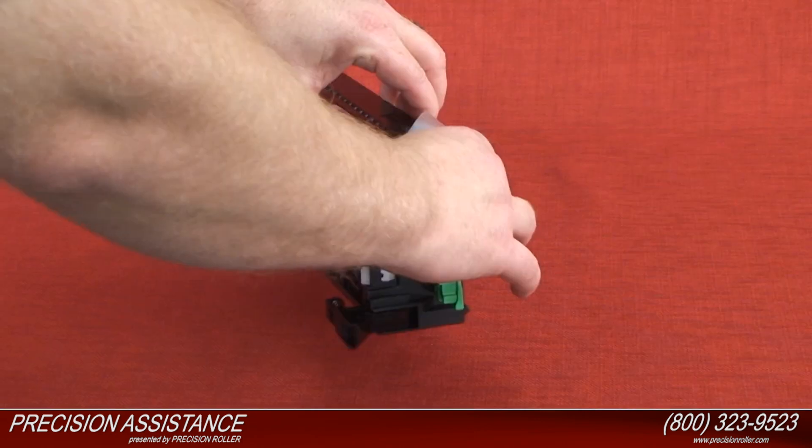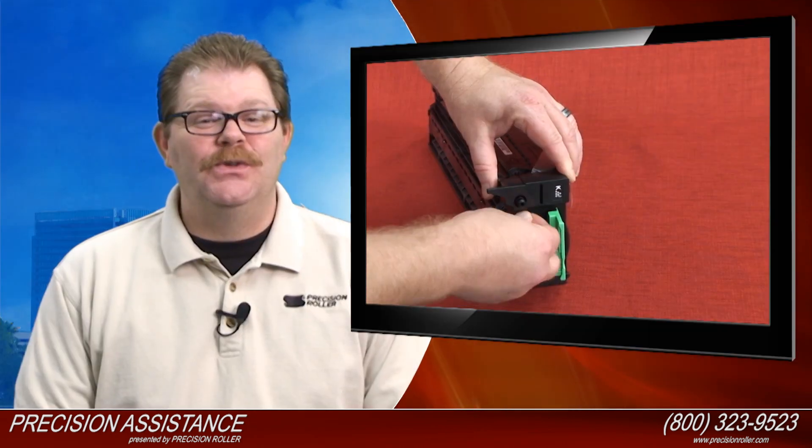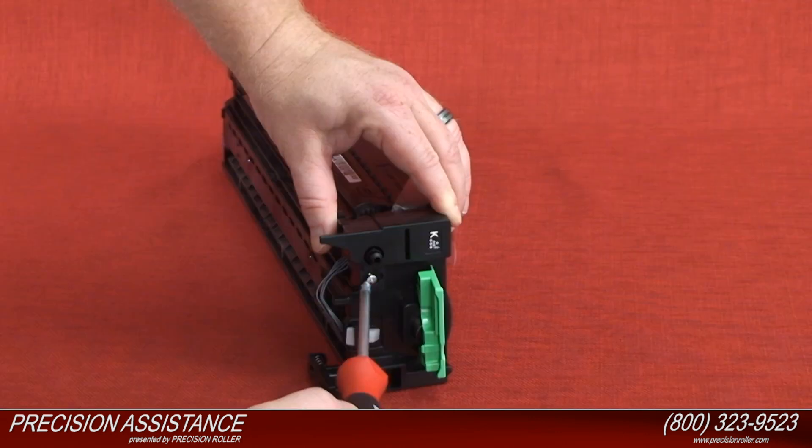Attach the front cover to the drum unit. Install the two screws to the front cover of the drum unit.